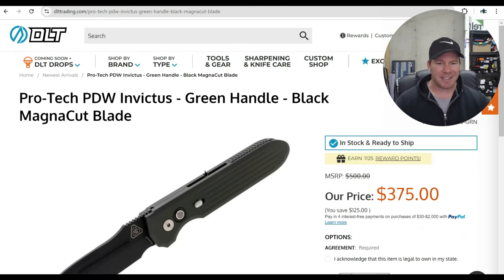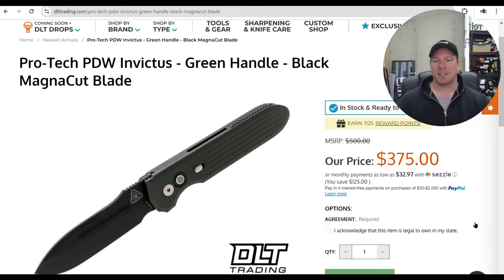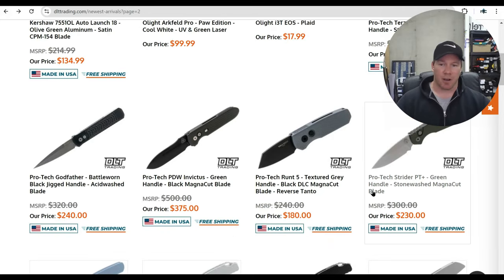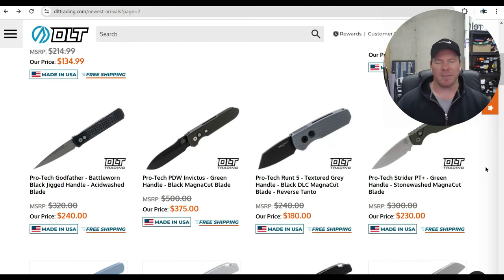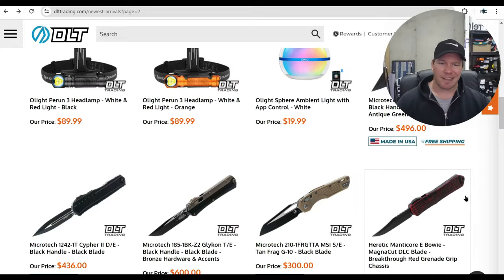The ProTech PDW Invictus — this is the all-black one, the one I always talk about being one of ProTech's best knives. It's based on the original Prometheus Designworks Invictus, an automatic collaboration with ProTech. This thing fires crazy hard but it's also a great EDC profile. I'd suggest looking at the Invictus — I still own my Gathering 12 edition and love it. It's quite the markup from my version, but this one is in MagnaCut versus my 154CM. Mine was around $280–290, so the difference is notable.